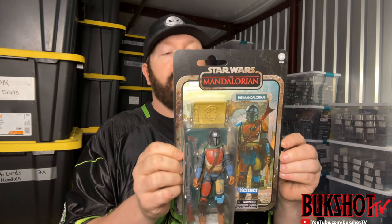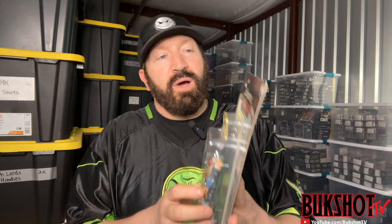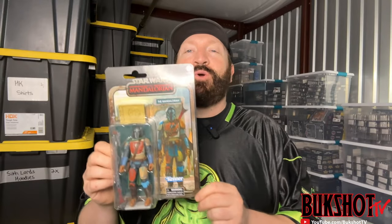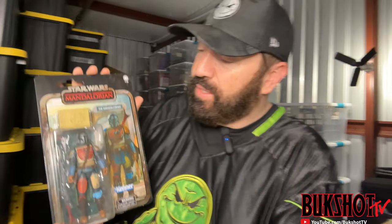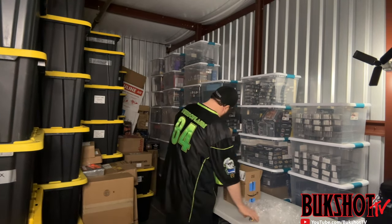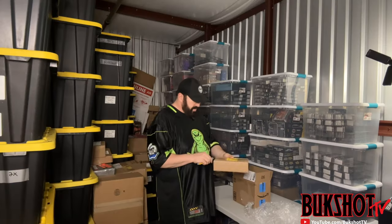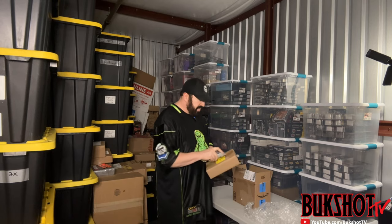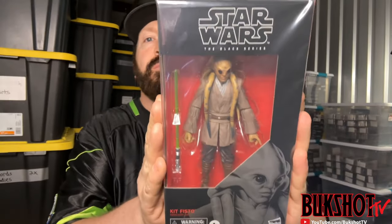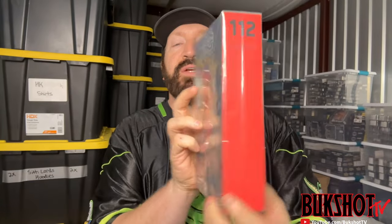I know you all have seen me open this figure several times and it's always bent to hell or messed up. I think I've bought this figure four times and had to send them back and return them. This is a Star Wars Black Series Kit Fisto. The collector's grade comes in plastic so I'm not going to take the plastic off, but it's obviously in perfect condition.